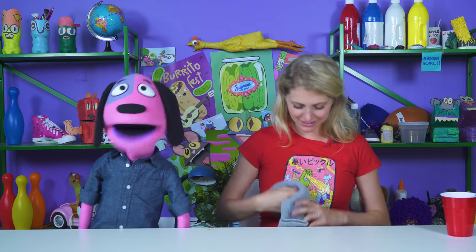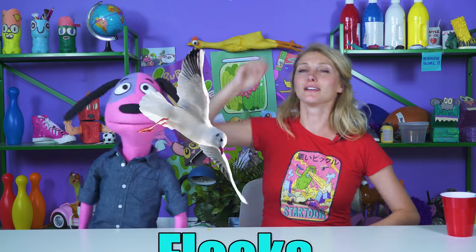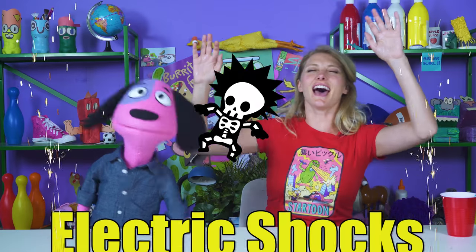You know what rocks? Rocks! You know what rocks? Rocks! You know what rocks? Electric socks! What else rocks? Well... rocks!